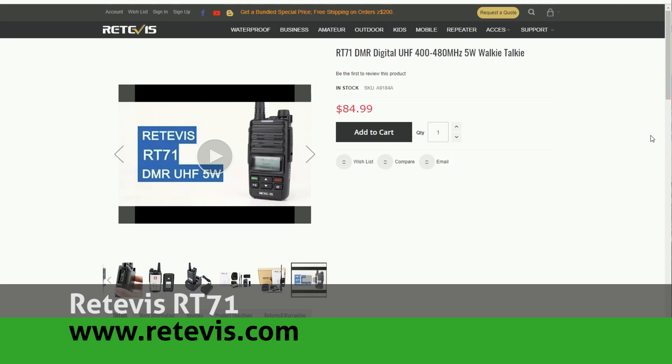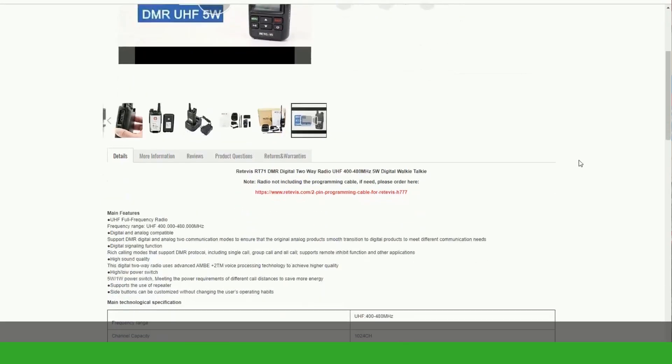But today I'm going to take a look at a new handheld radio by Retevis, the RT71. Thank you, Retevis, for providing an RT71 for review on this channel.